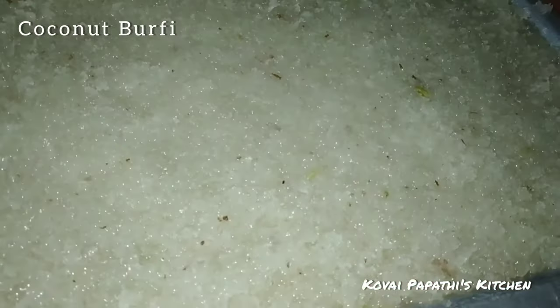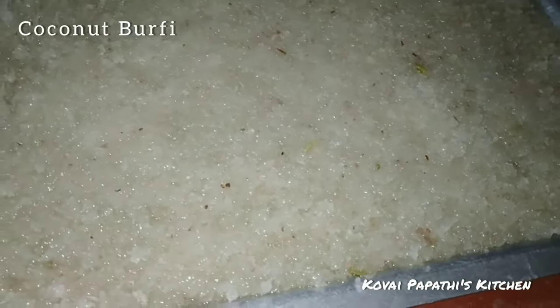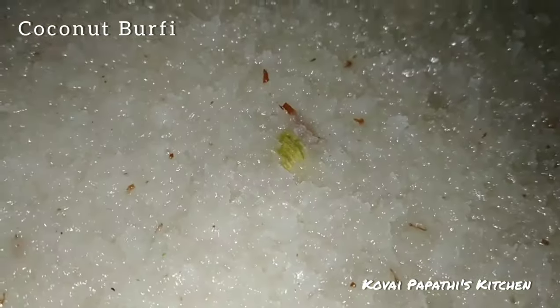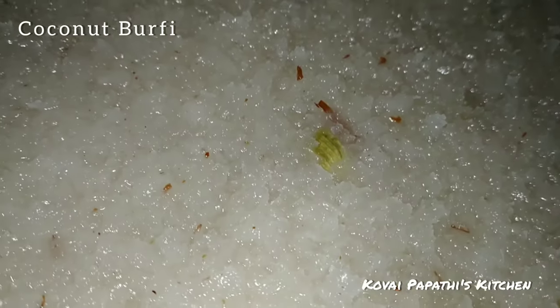Have a great day. Let's share with you guys. Nandri. Venakam.